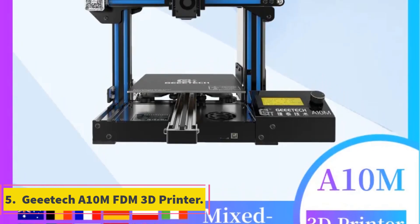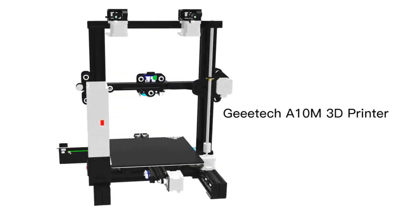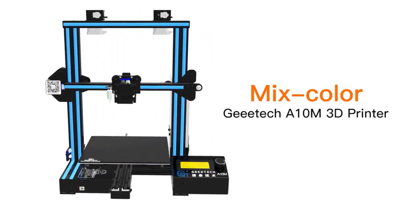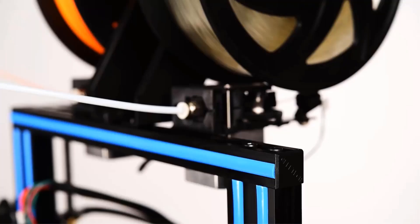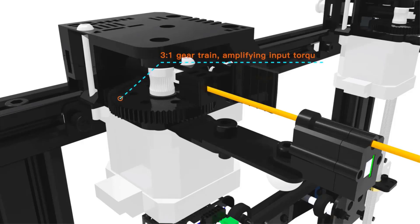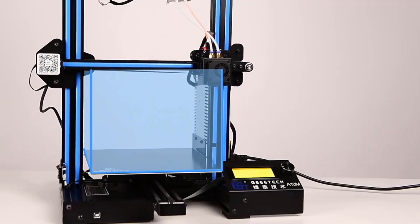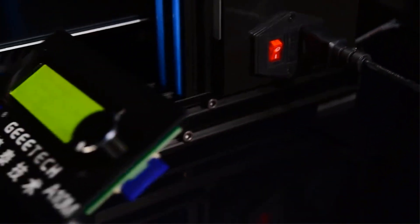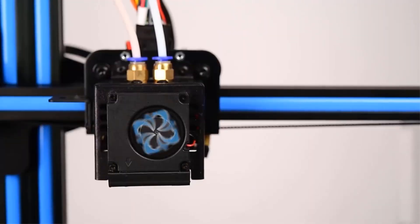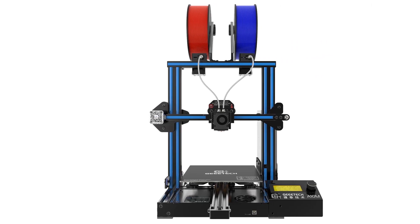Number 5: GTECH A10M FDM 3D Printer. The GTECH 3D printer features a maximum working speed of 120mm/s and is compatible with Windows, Mac and Linux. It uses 1.75mm consumables and supports various filament types including ABS, PLA, wood polymer, PVA, HIPS, PETG and more. It offers a maximum print size of 220×220×260mm and is CE certified with a print speed of 120mm/s and a printing accuracy of 0.1mm. The nozzle diameter is 0.4mm, and it features an aluminum profile frame and an LCD 2004 display screen. Designed and manufactured by GE TECH in mainland China.